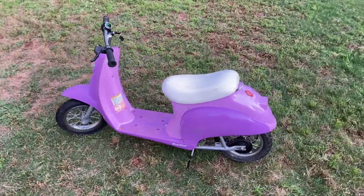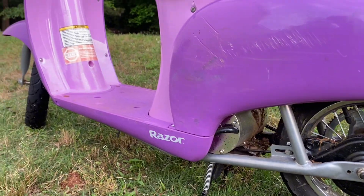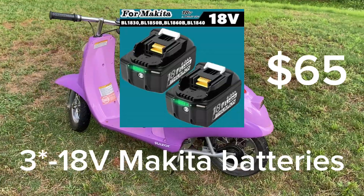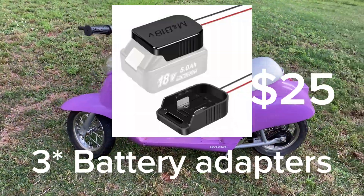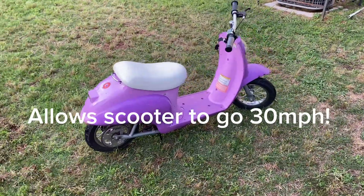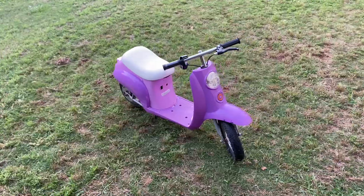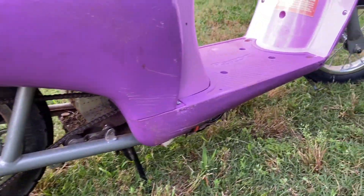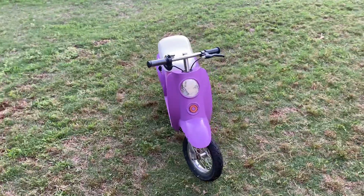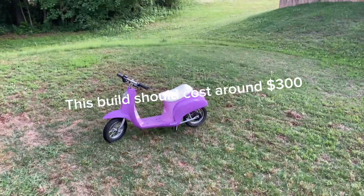Now that I've gone through the entire build, I'll go through all the components and show you how much everything cost. The list of everything I used includes the 48-volt motor kit, four 18-volt batteries, four battery adapters, the 15-tooth motor sprocket which allows it to get to 30 miles per hour, a charger for the batteries, and you'll need nuts, bolts, electrical tape, and zip ties to put everything together. The total cost of all those components comes out to $278, plus any other things you might need for your build.